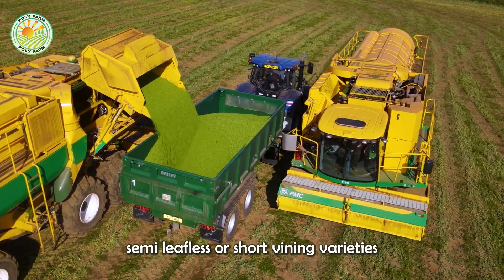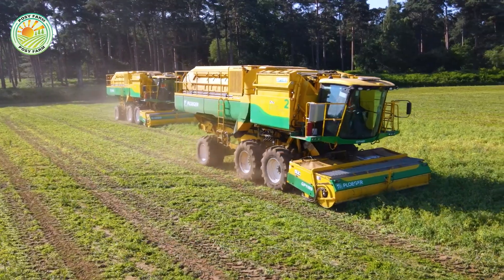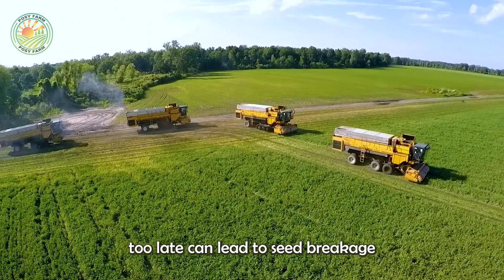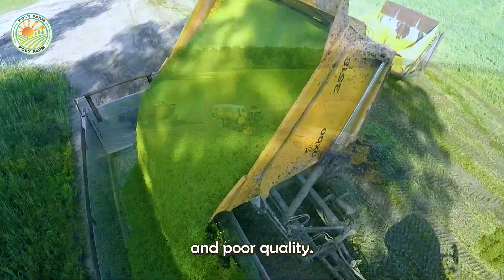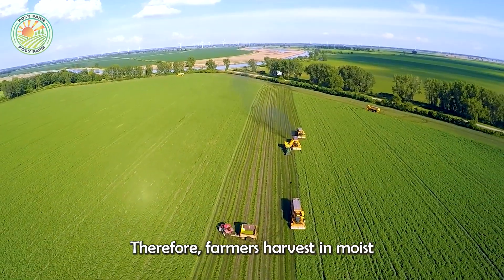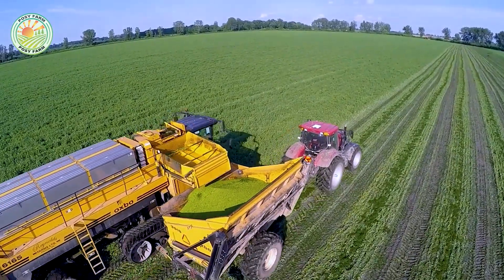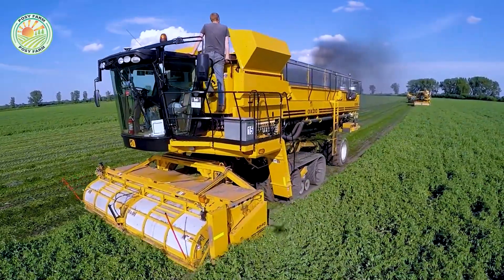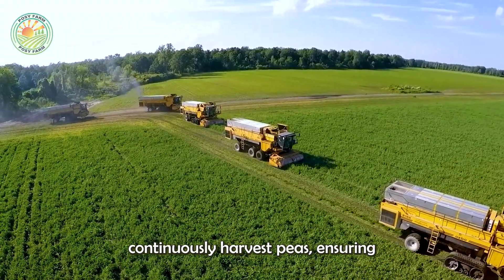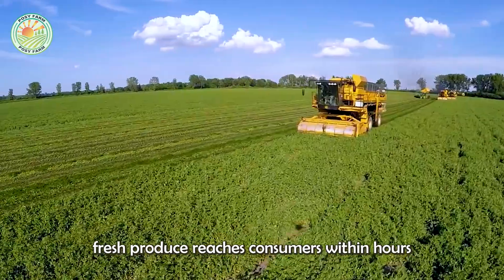Farmers choose semi-leafless or short vining varieties depending on the region's climate. Harvesting peas too late can lead to seed breakage and poor quality, so farmers harvest in moist conditions to minimize seed breakage. Eastern Washington farms continuously harvest peas, ensuring fresh produce reaches consumers within hours of picking.